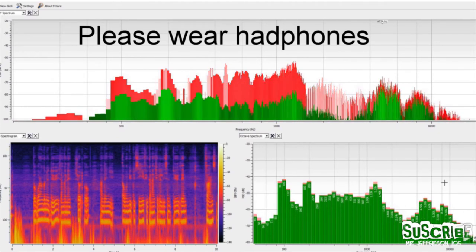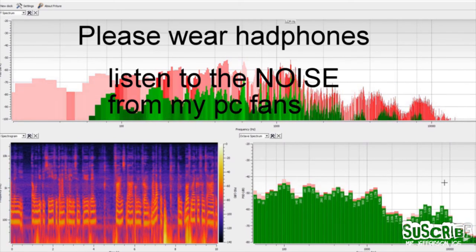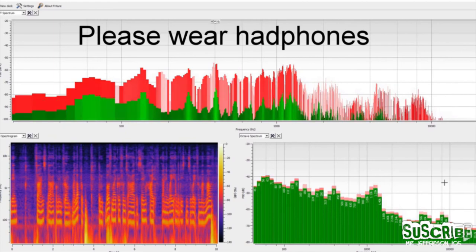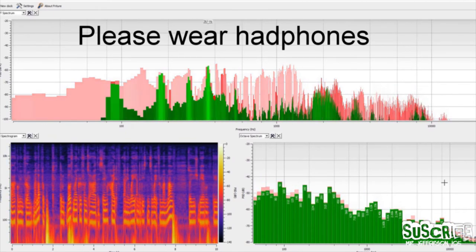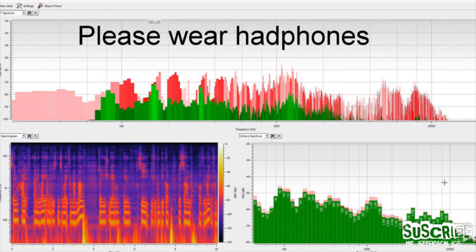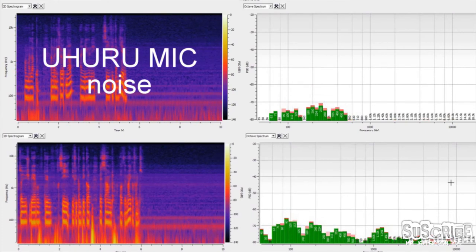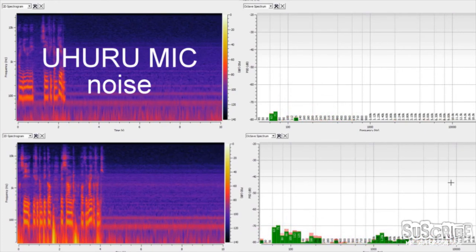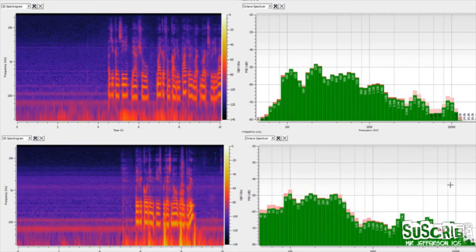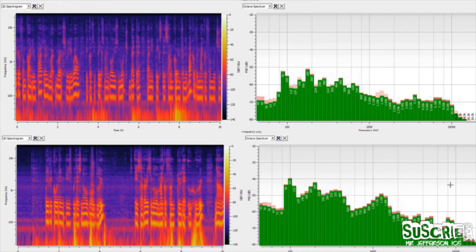Now, they both have a cardioid pattern. What I'm going to do is stay quiet so you can listen to the fans coming from my laptop. Both microphones are at the same height and the same distance away from my mouth, so you should be able to pick up the sound differences. As you can see, the graphs don't lie — there is a small but noticeable difference between the two microphones in how much fan noise they pick up.